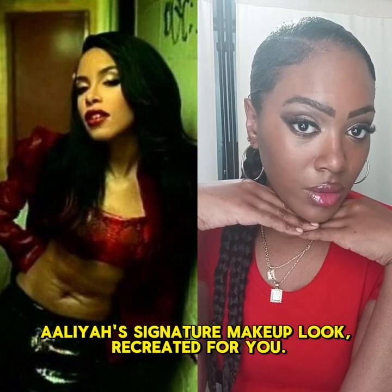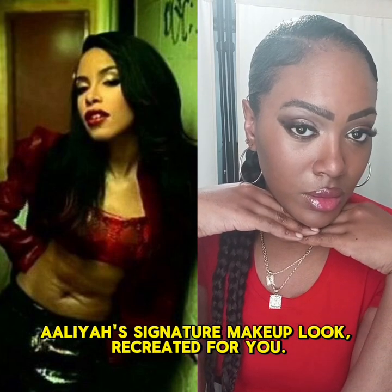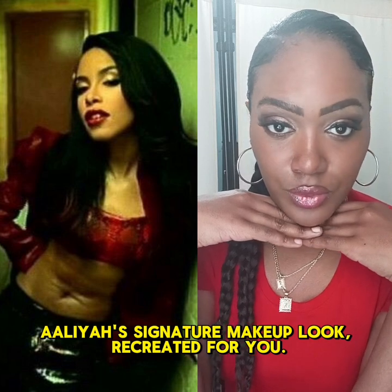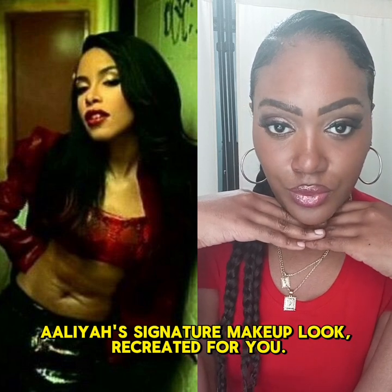Hello Transformation, let's take a step back in time to recreate the beautiful, iconic Aaliyah makeup look. Let's get into it.